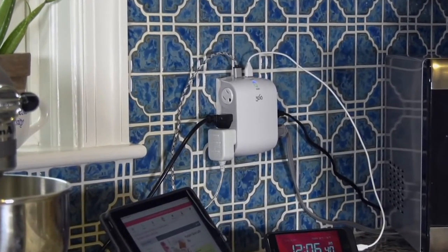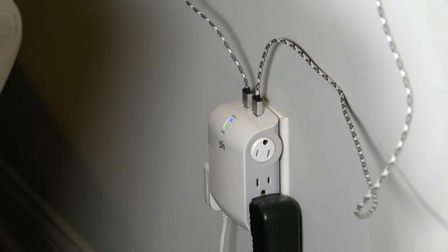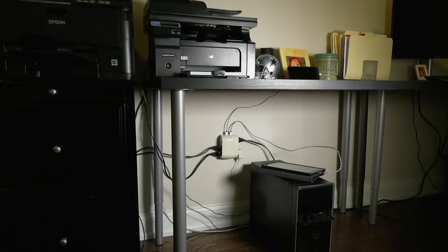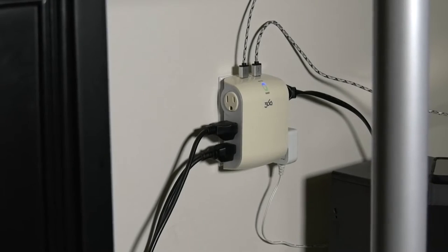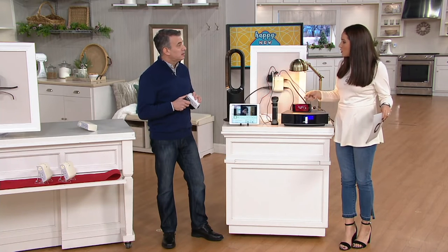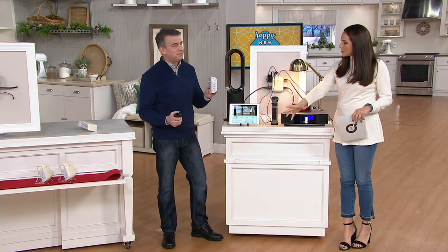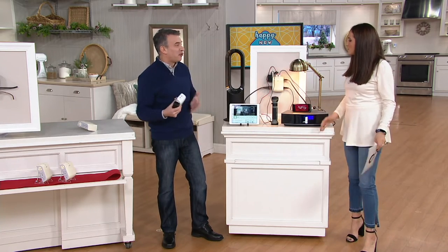You're getting six outlets total — two of them rotate — plus two USB ports, which is frankly how most devices are powered now. Your phone, tablets, Fitbit — everything is charged by USB. You can keep one bedside, right behind your nightstand. I have a heavy dresser that weighs about 200 pounds — I can't move it every time I want to plug something in. With this, I can just slide the plug in from the side.